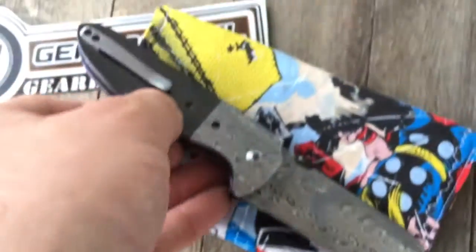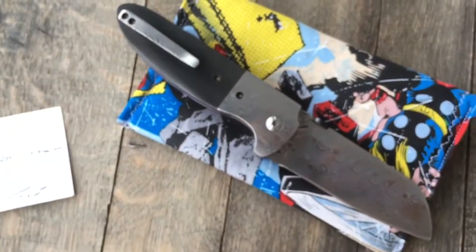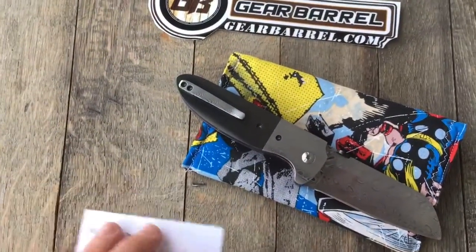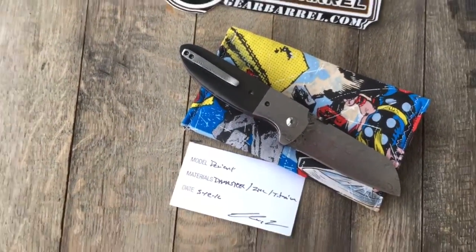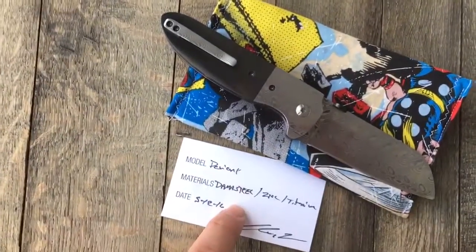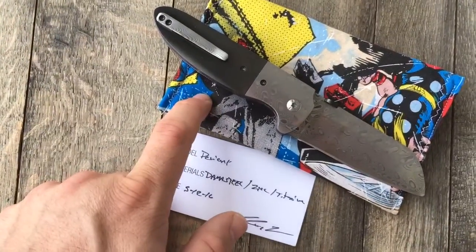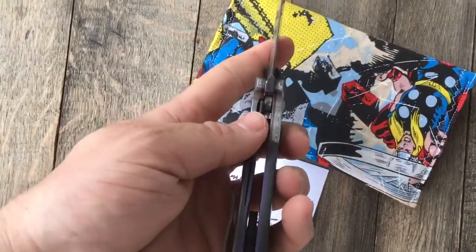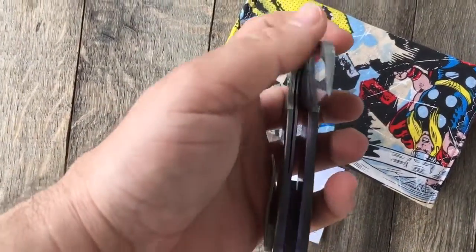Only one of these obviously — it was a trade-in, previously owned but never carried. So guys, whoever grabs this, you'll have a beautiful knife. I wish I could throw it in my collection. It'll come with everything here, including a GearBarrel sticker, the card, the case, and obviously the knife. The centering here is spot on — this thing is buttery smooth.